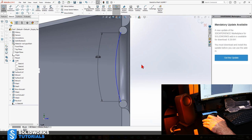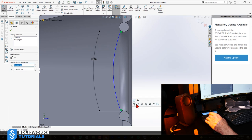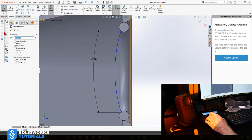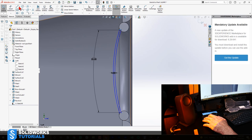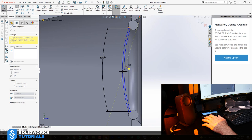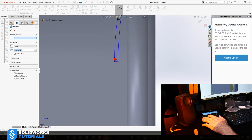Now I have that arc. Let's fix one of them so it won't move. Go to Offset Entities — reverse it because we measured the outer one. Use Line to close it. We just need one half — close it in the middle. Go to Trim Entities and trim these two. Go to Features, Revolve, and revolve it around this axis. Uncheck Merge Result and click OK. Now let's see what we just made.